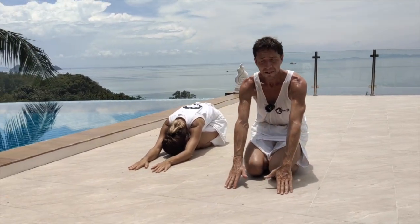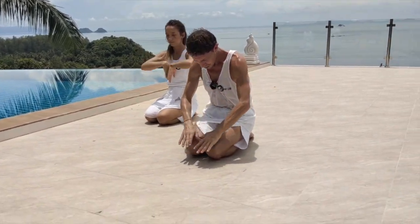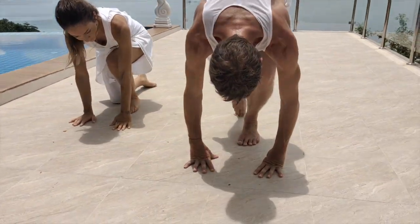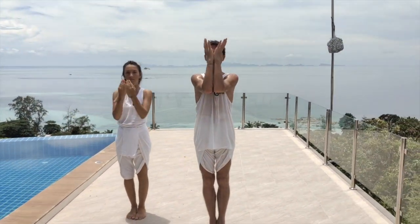Then sit back onto the feet, hands come to the face, place the hand, place the left foot, place the right foot. Come back up and join the hands together.